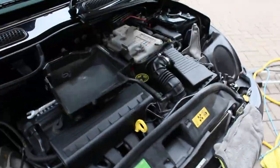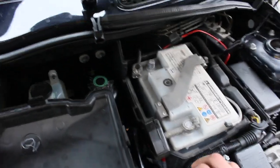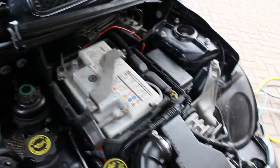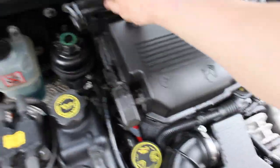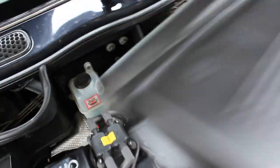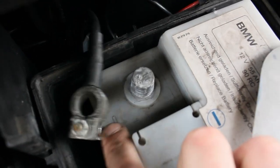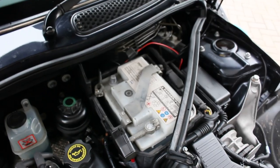Before we start soldering and messing with any wires on the car, the best thing I'd always advise is to take the negative lead off. For Mini owners watching, it has a cover on there — simply pull that trim off, there's a tab there, press it, a tab there, press it, pull the cover off and put it to one side. The one at the back is the negative, the one at the front is positive. Get a 10mm, slacken it off, pull it off, push it to one side making sure it doesn't touch, and then you're good to start messing with any wires.